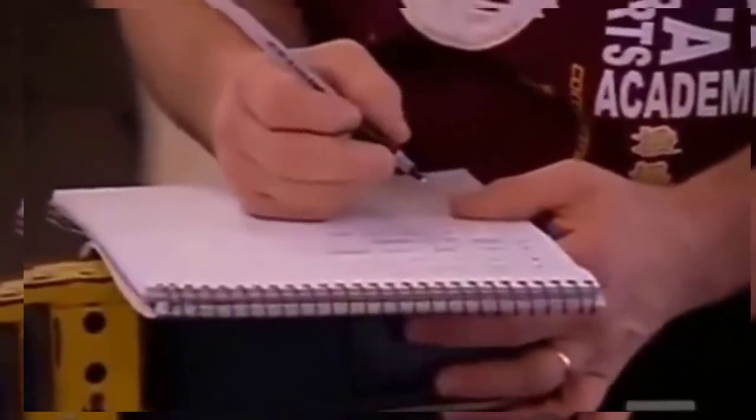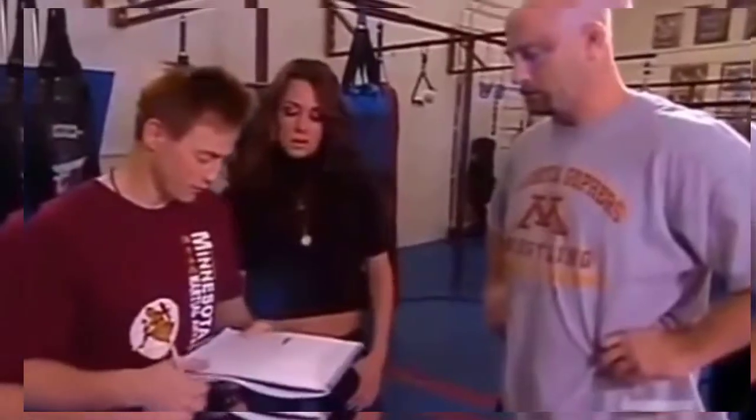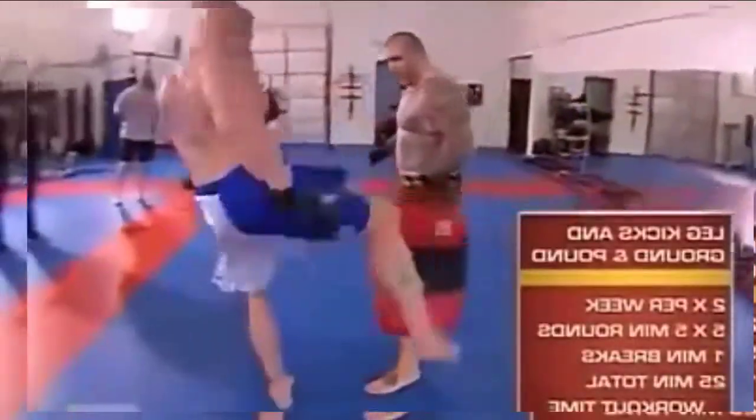What are you guys doing? We're finishing up the workout for today — we're going to finish off with leg kicks, working leg kick drills, and finally ending with the ground and pound on the bag.